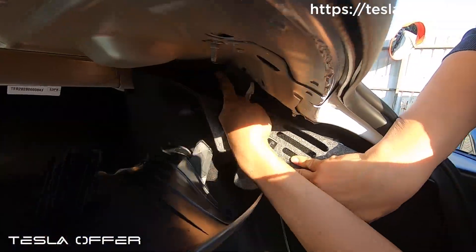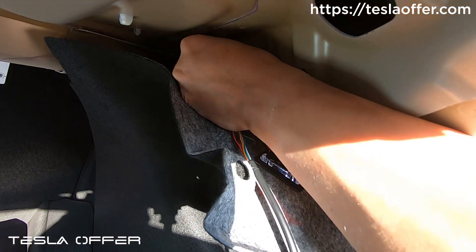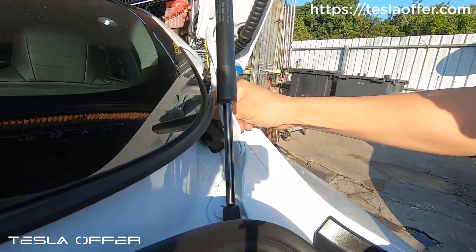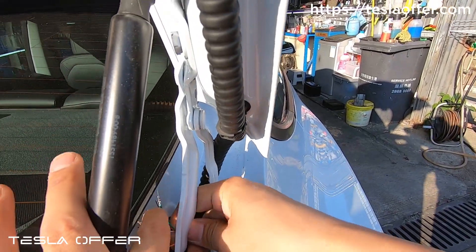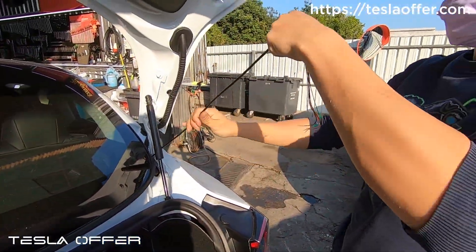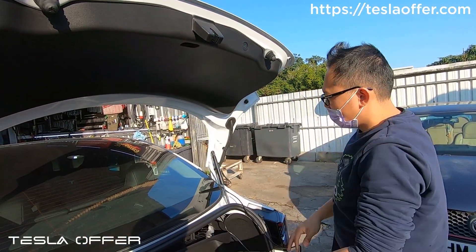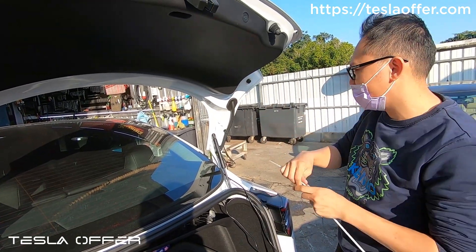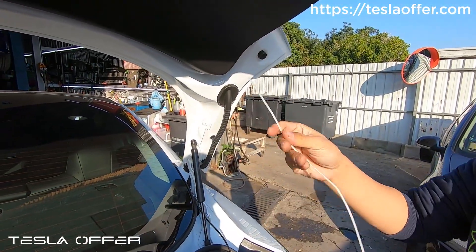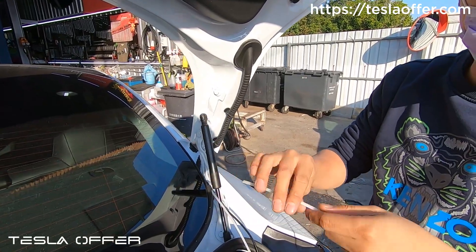Normally I use this hole because it's very easy to run from here. I just run it here and then it comes from here, and I can pull everything out. Then I just need to run the wire to the lid using a fishing wire. I start from here — use anything like this, a fishing wire. Run it down first. If you apply a little bit of lubricant, it'll be easier to run down.